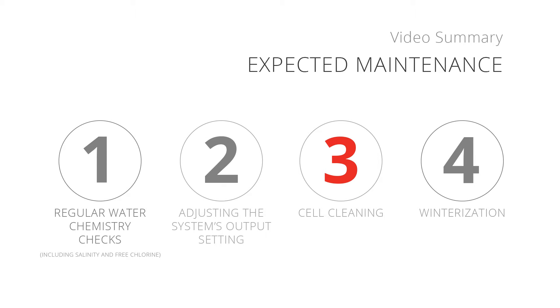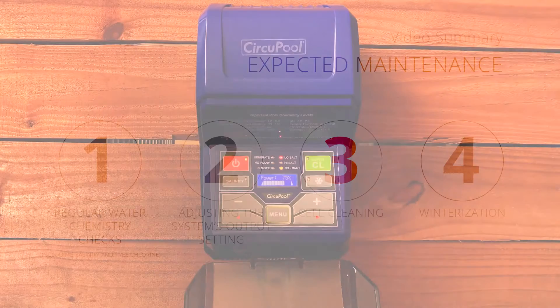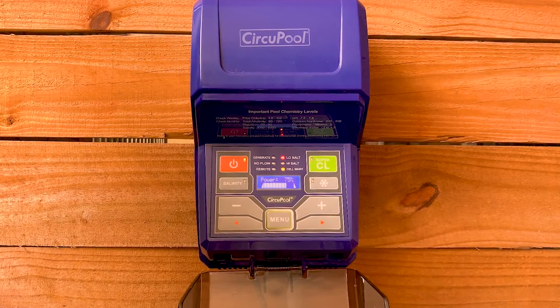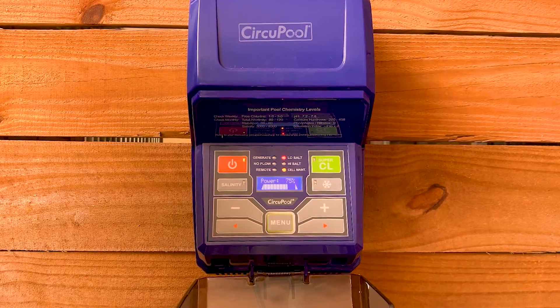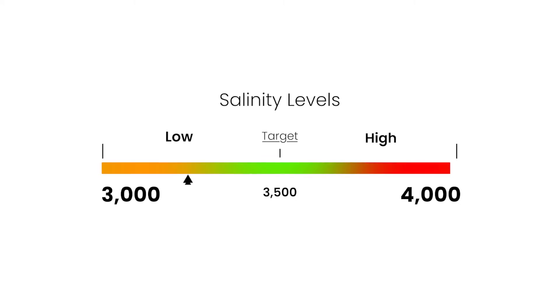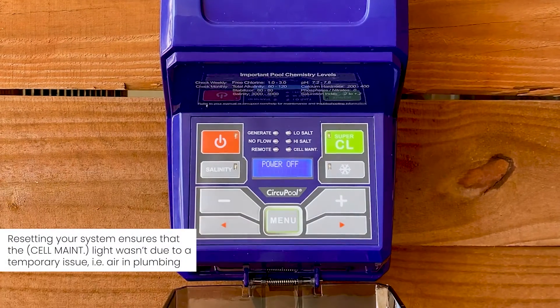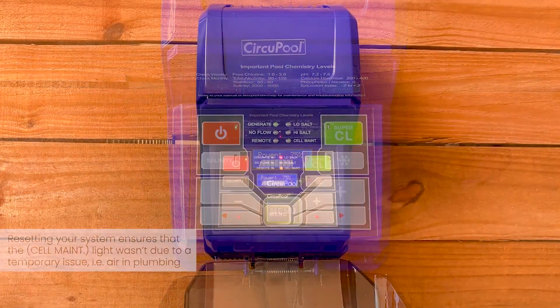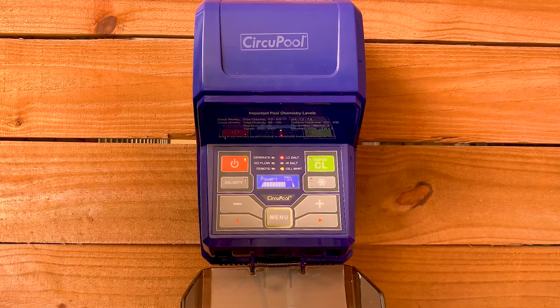Number 3: Cleaning the salt cell. The RJ will eventually stop producing chlorine due to natural mineral scaling and needs to be cleaned. A check cell warning light will be illuminated on the system, indicating that the cell needs to be checked or cleaned. Before cleaning the cell, check the salinity of the pool. Low salinity levels and even air bubbles passing through the cell can cause this light to illuminate. If your salinity is in range, power cycle the RJ. Afterwards, if the check cell indicator light illuminates red again within a few minutes, the cell needs to be cleaned.